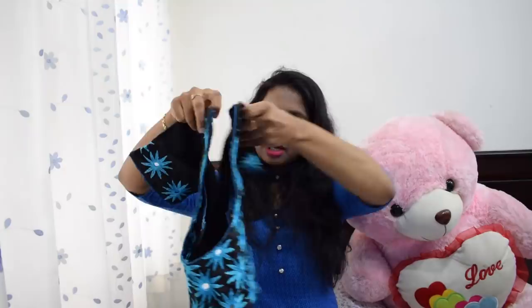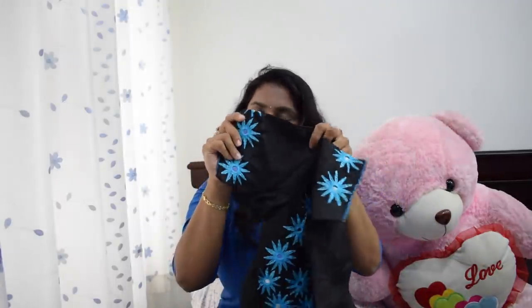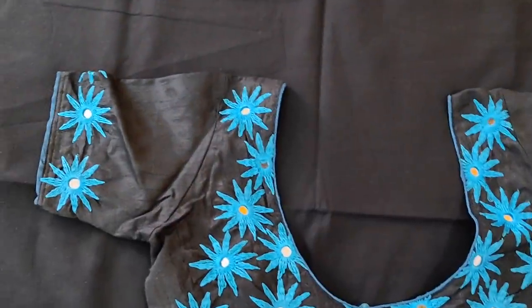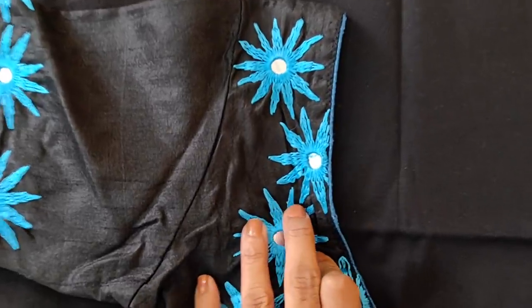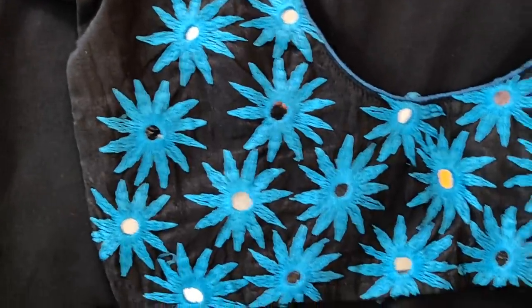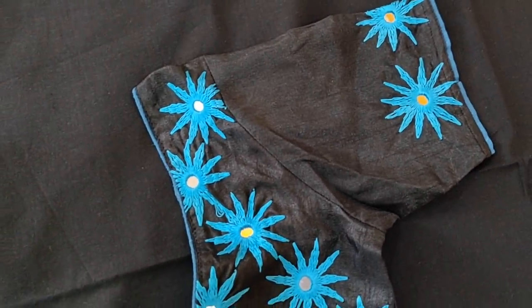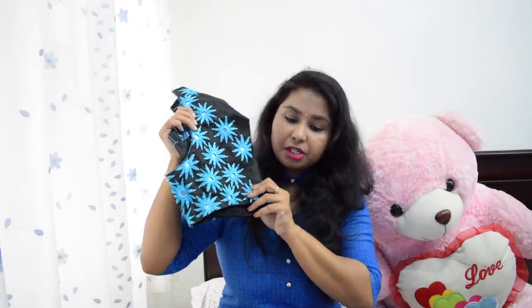I will use this before and make all-over work. I will use it as a wall cover and light back. I will use it as a blue color, meaning you have to wear it as a black color. My blouse is so beautiful. For this blouse, I have used a lot of mirror work — these days it is like a mirror.